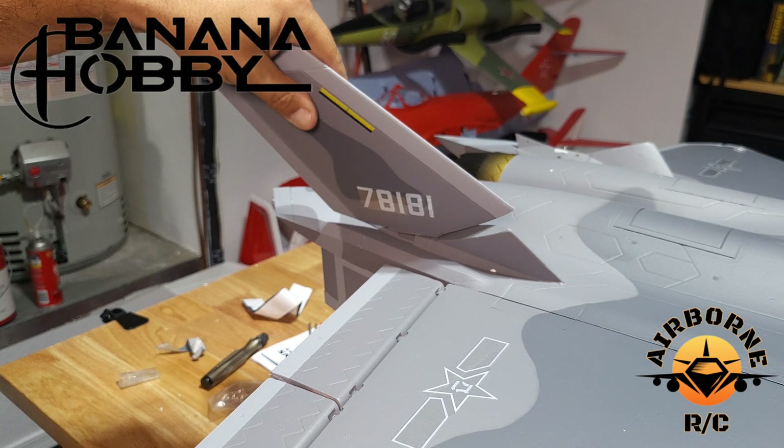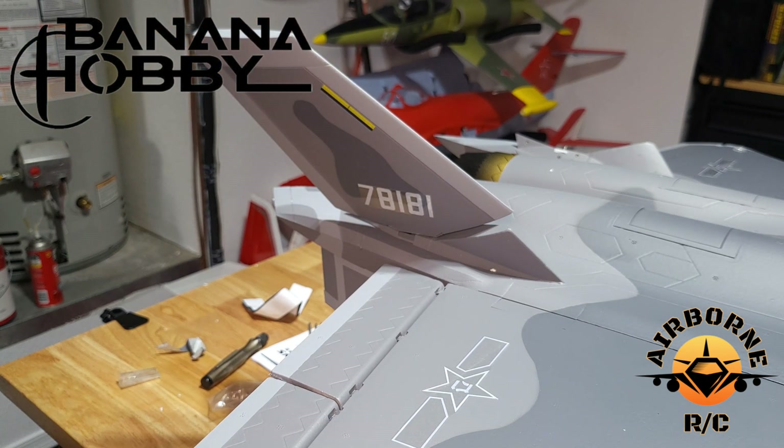Very easy, guys. Go ahead and turn it. We're going to go ahead and do the other side and we'll be right back.